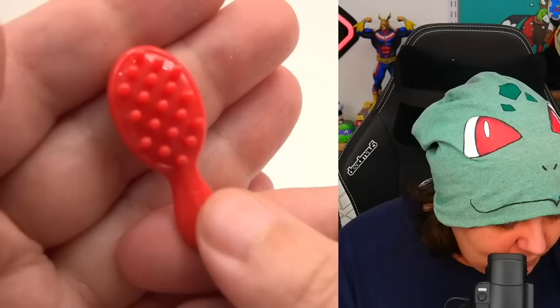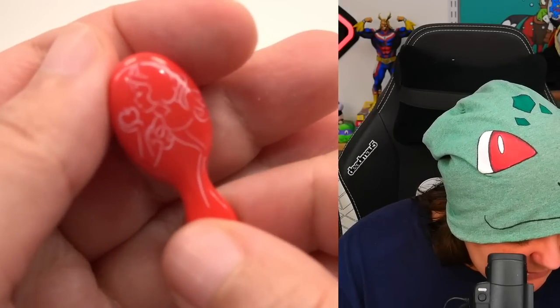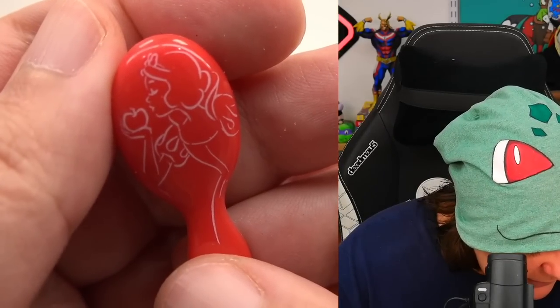We have an absolutely useless miniature brush that has Snow White on it. Finally — Snow White! That's only the second item we've seen Snow White on.